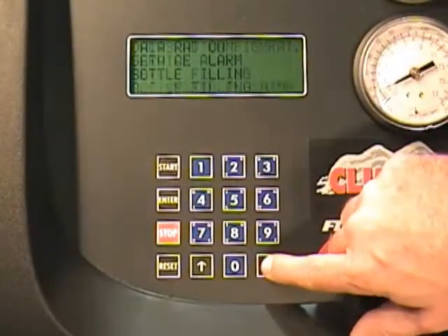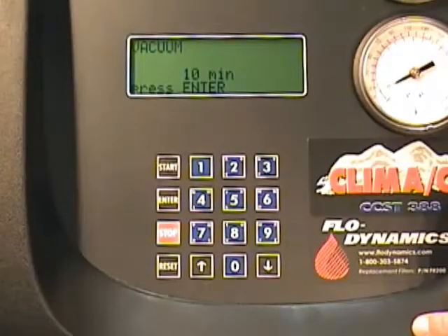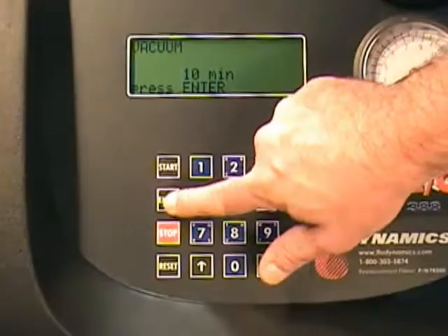Set the vacuum time. The default setting is 10 minutes. During this time, look for difficulty reaching vacuum, as this may indicate a connection leak.